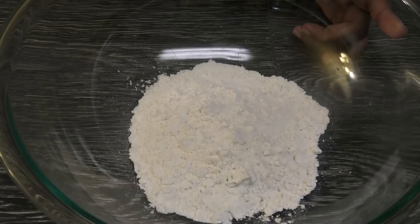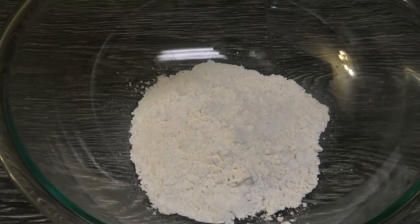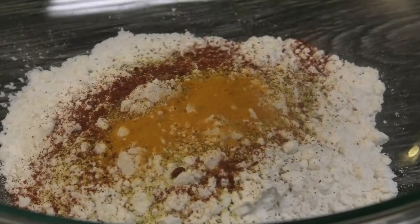I prefer using a dry flour batter, but if you wanted to make a wet batter, you can add either some club soda or some sparkling water to this. To the flour, I'm going in with some black pepper, some lemon pepper, some smoked paprika, and some turmeric powder — mix to incorporate all of those ingredients.